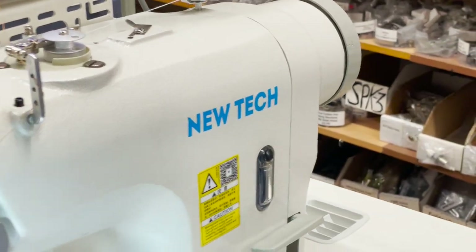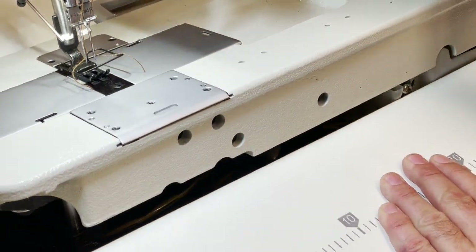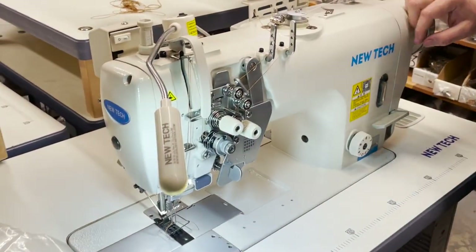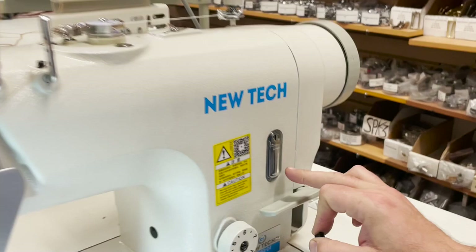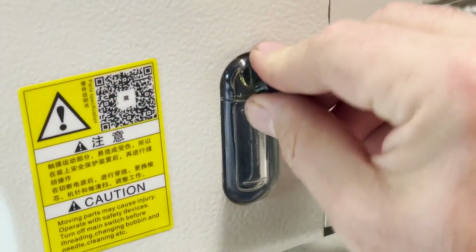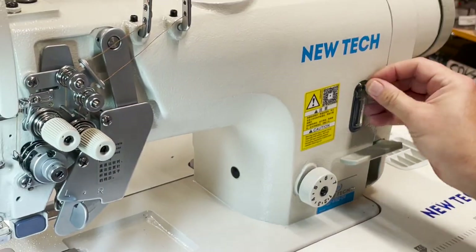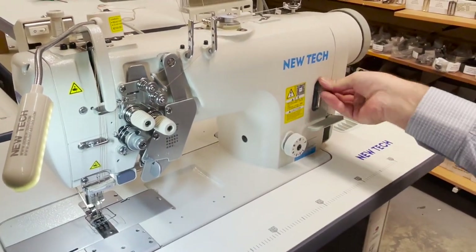Oil goes in here. So this is a dry head, meaning the oil doesn't go inside the pan — it goes inside here. Open up, put the oil in here. Whatever oil comes goes in here, you close it. This is called dry head: when the oil doesn't go inside the pan, it goes inside the head.